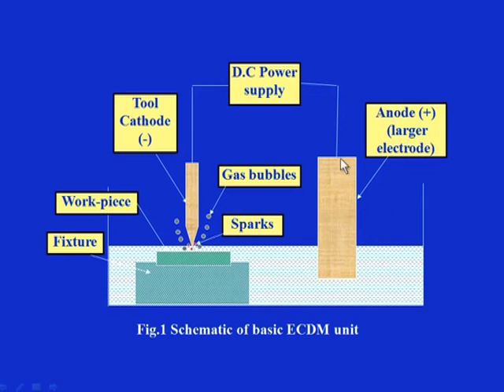The tool is made of a conducting material and its cross section is smaller, depending on the type of profile required. The other electrode — the anode — is usually larger in cross section and is dipped into the electrolyte. Both the tools are connected to the complete circuit. The larger electrode is generally the anode and the smaller electrode is the cathode; both are connected to the power supply.